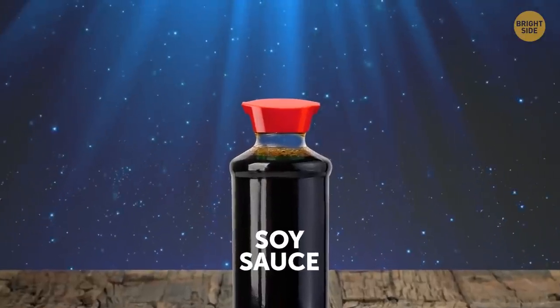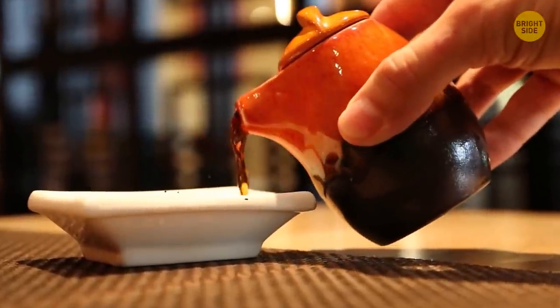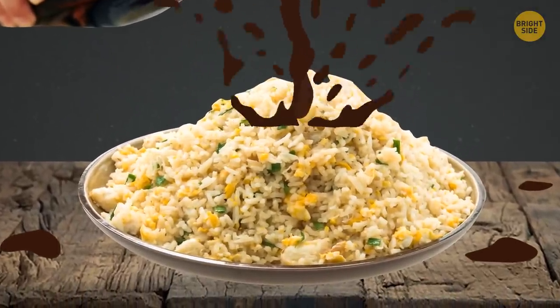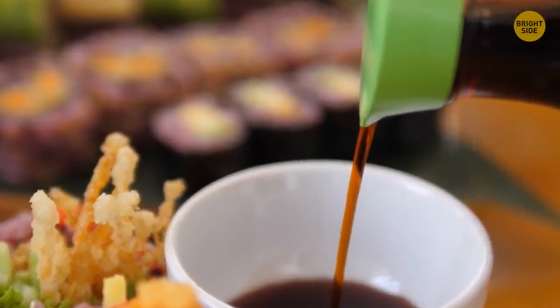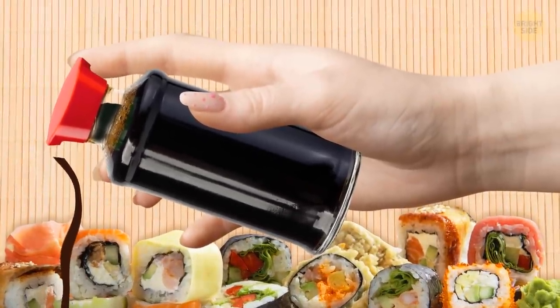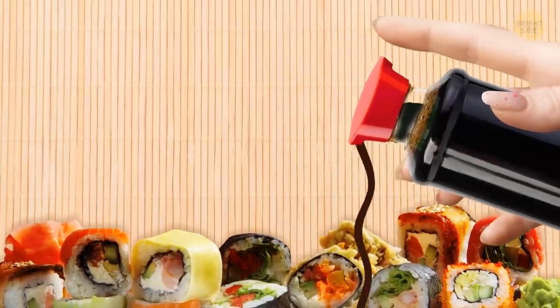It's not an accident that soy sauce bottles have two spouts. The sauce flows out pretty quickly once you turn it over — that's why restaurants prefer bottles with two spouts. This design lets you control when and how much sauce comes out. Just put your finger on one spout when you pour through the other — press tightly to stop the flow, remove to start again.